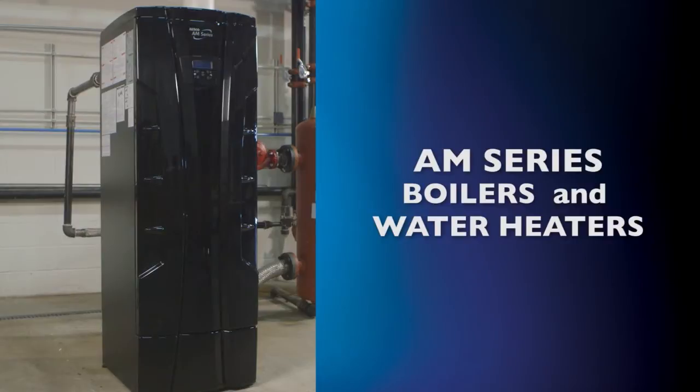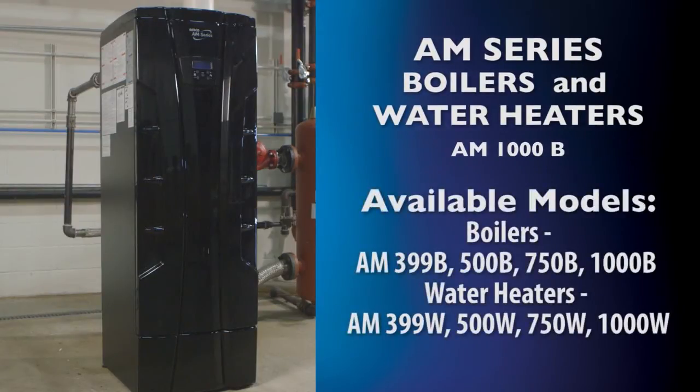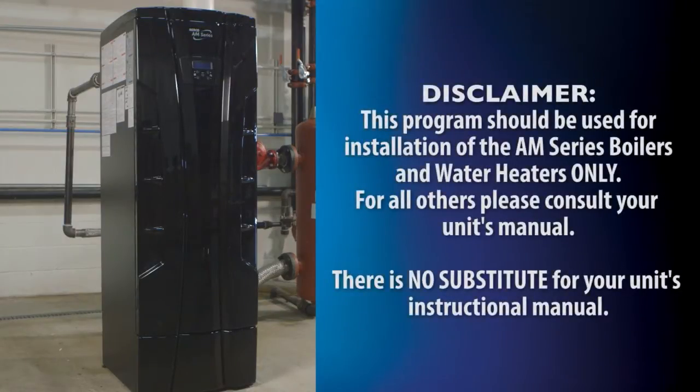Please take note that this program should be used for installation of the AM series boilers and water heaters only. For the purposes of demonstration in this video, we will be showing you the AM1000B. However, the installation procedures shown in this video also apply to all models shown on screen. These video chapters are not a substitute for the instructional manual that accompany your unit and are provided as an additional informational tool to help you operate your unit to its maximum potential.